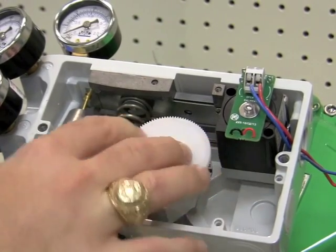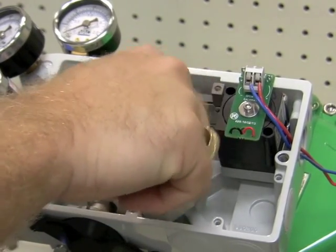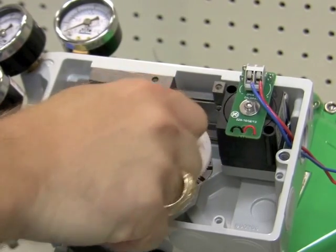The first step in installation of the 4-20 feedback is to install the gear wheel so that it aligns over the cam locking nut screw, then secure the gear wheel with the indicator screw.